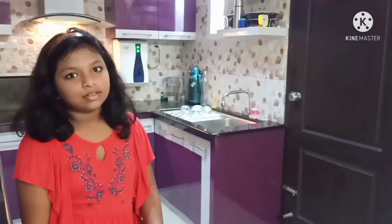Hello all, welcome to our channel Little Discoveries. Today I am going to make Aloo Paratha. So let's see what the ingredients are.